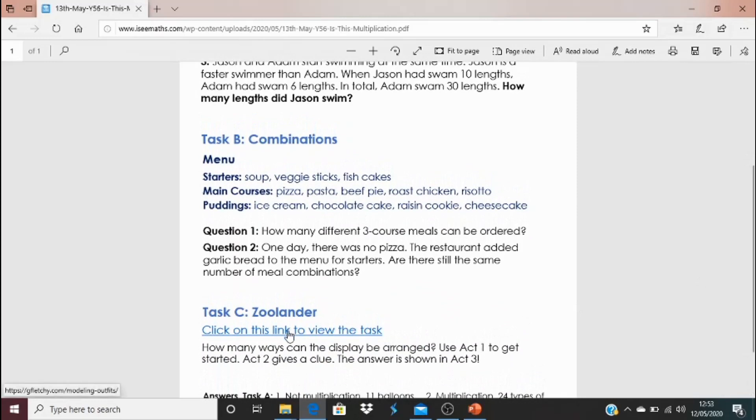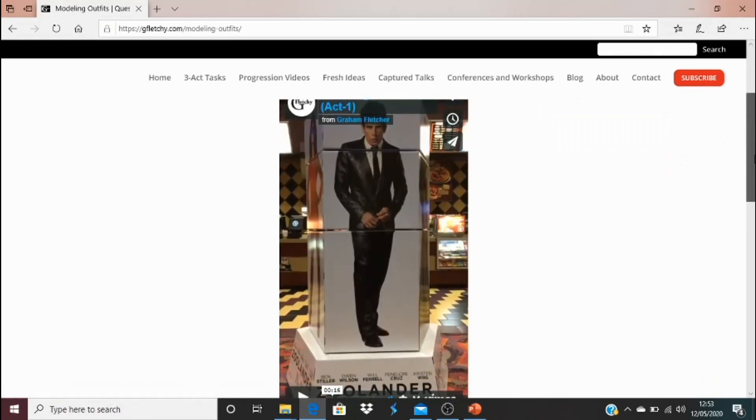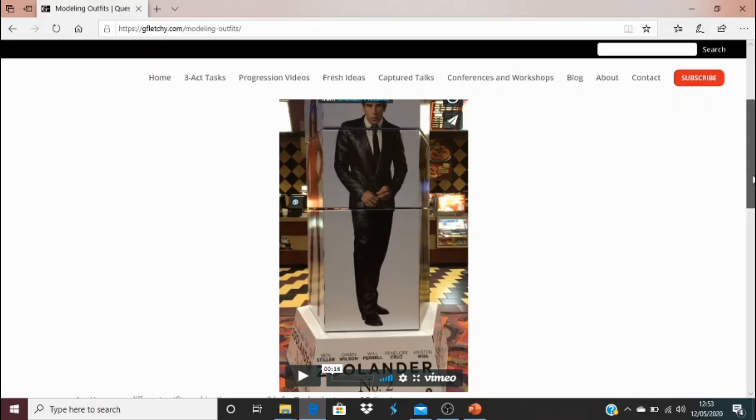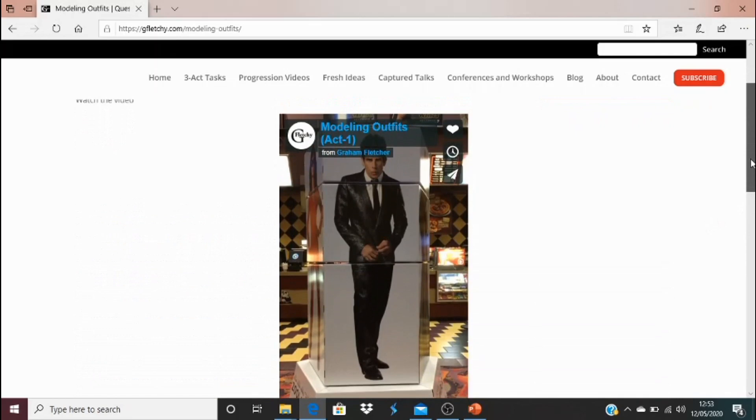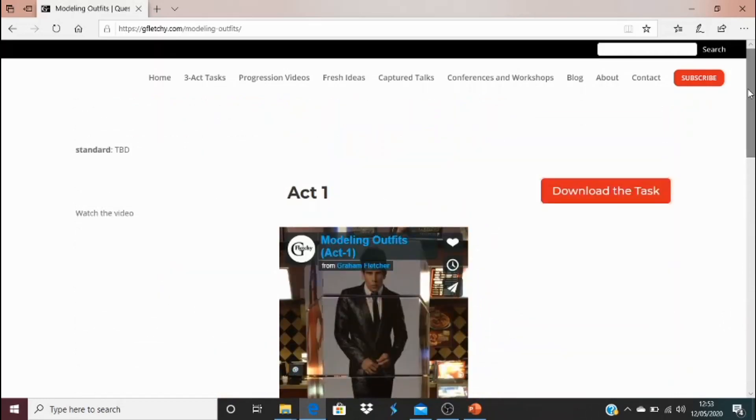Task C is Zoolander — you need to click on this link and it's going to bring up something very special. Think about how many ways the display can be arranged, and it will make sense when you see the video. Use act one to get started, act two will give you a clue — you'll probably need it — and the answer is in act three. This is work by Graham Fletcher, a Canadian, who put these videos together. Your task is thinking how many possible combinations there are with modeling outfits. I'm really excited to see how you get on — enjoy this one, and I'll be back tomorrow.